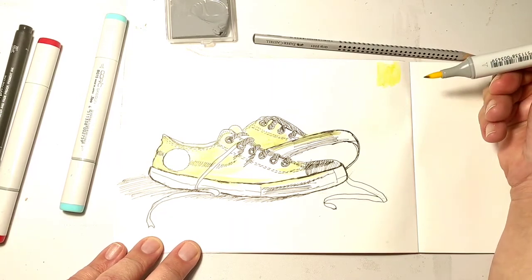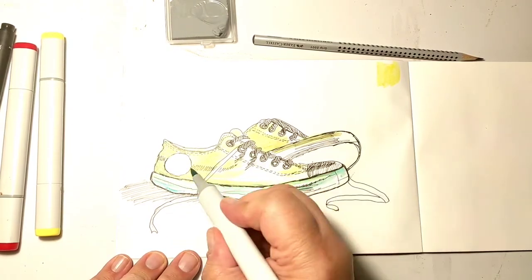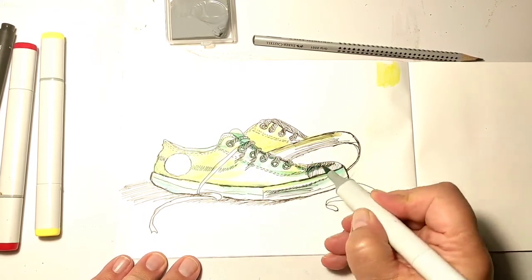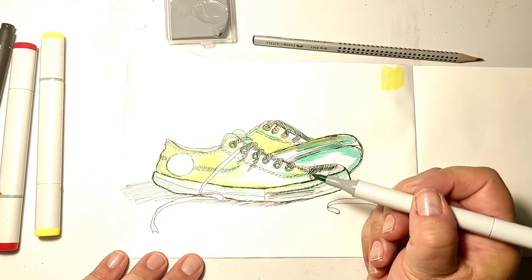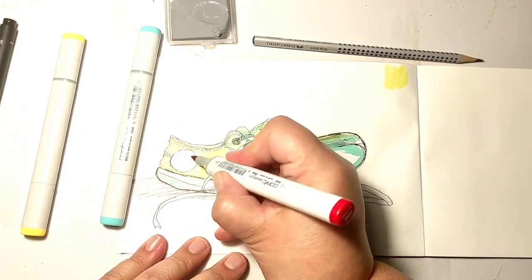I noticed that the black liner was not actually alcohol-proof. It says it is waterproof, but it is not alcohol-proof. I wouldn't say I ruined my yellow marker because the black color doesn't come off, but I certainly have a black mark on my yellow Copic marker now.